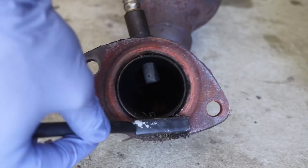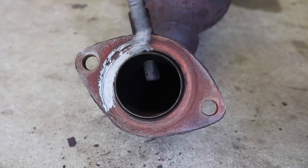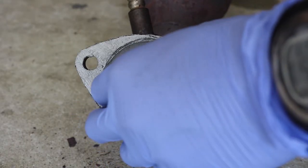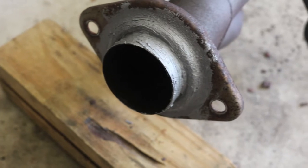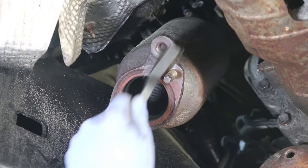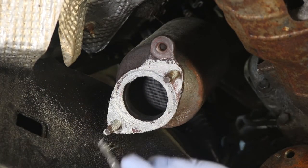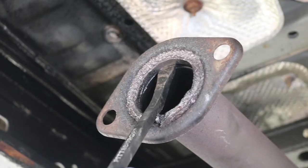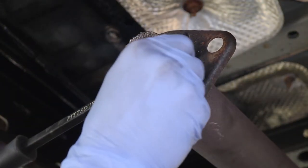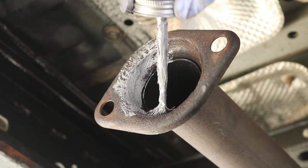Now let's prep those rear catalytic converters and get to the installation. Use a wire brush to remove all that rust from those surfaces. Then we paint the surface with anti-seize and install a new gasket. We do this for all three pipe ends, as well as for the front cat converters and the threads. Then we remove the old gasket at the mid-pipe with a pry bar and clean that area with a wire brush so we can apply anti-seize.